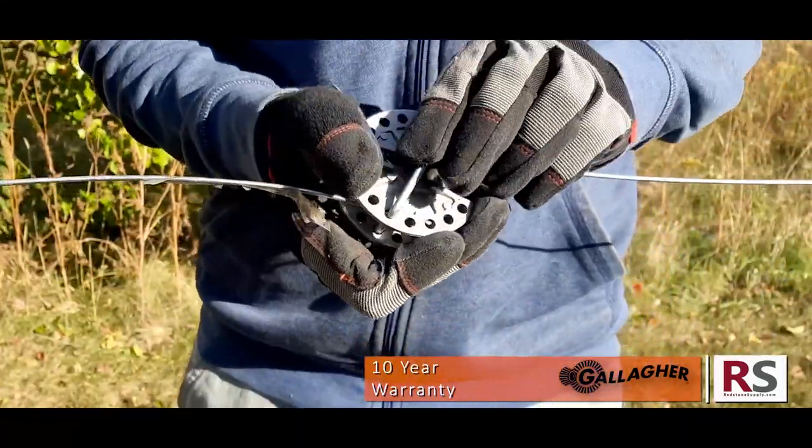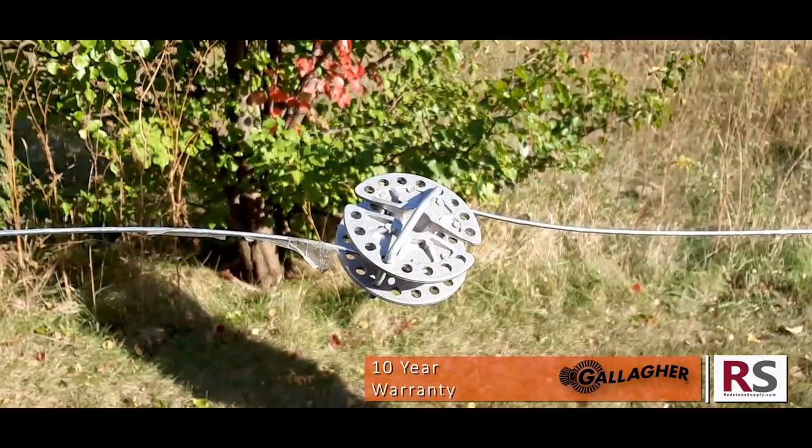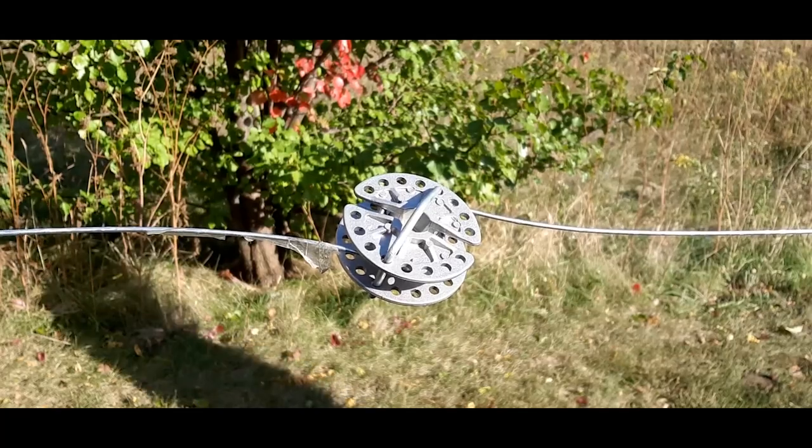The Inline Fence Tensioner comes with a 10 year warranty, and can be found on our website at redstonesupply.com.